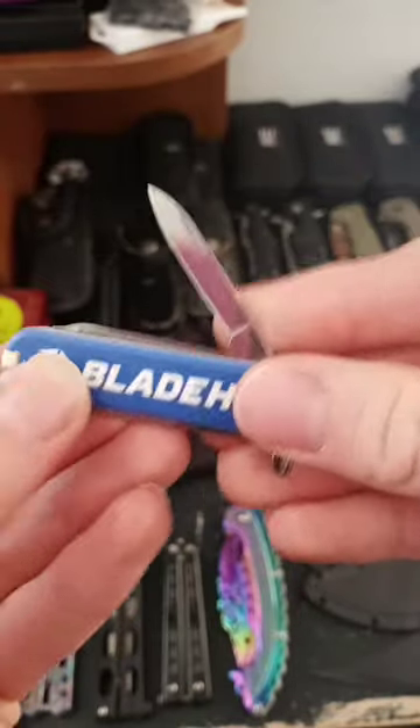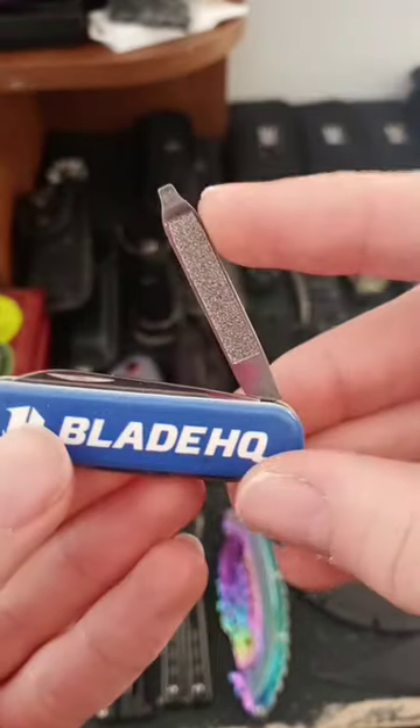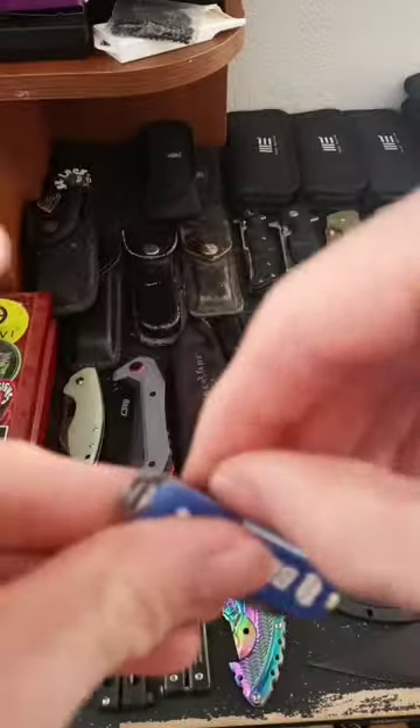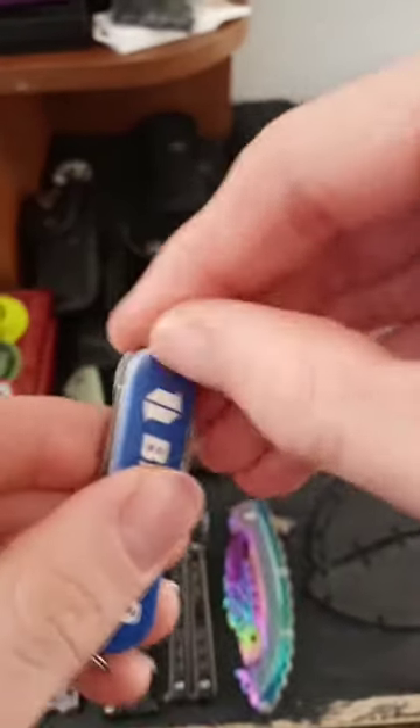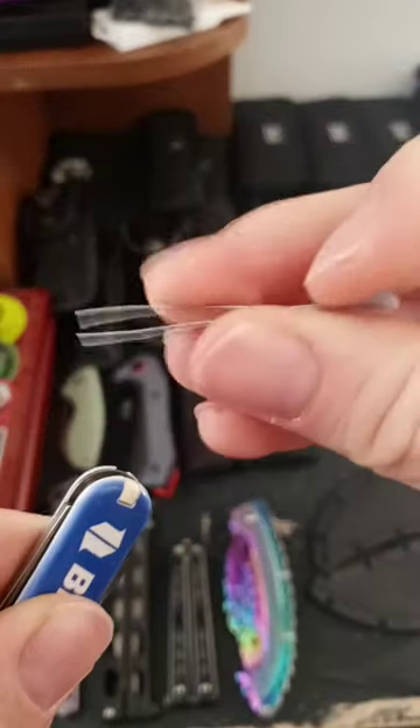You got yourself a normal blade, you got yourself a flathead screwdriver with a nail file, and you can also use this as a small pry bar. It has scissors, a toothpick, and tweezers.